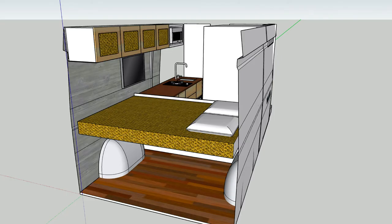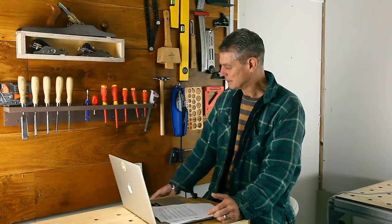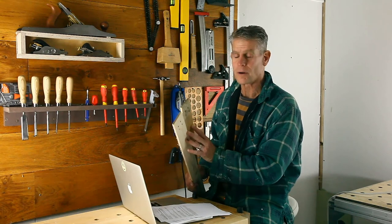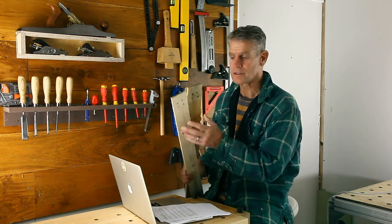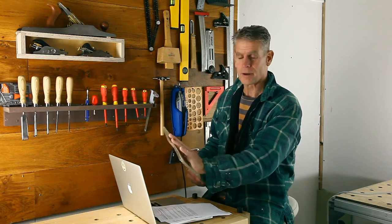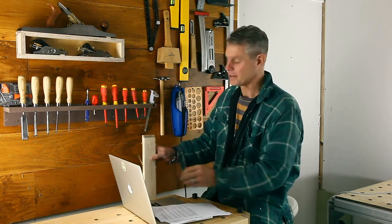Moving to the sleeping quarters, I want a really nice comfortable bed with storage underneath. On some of the walls I'm going to glue on some old pallet wood — I've cut these down really thin and once it's glued on I'm going to give it a whitewash effect.